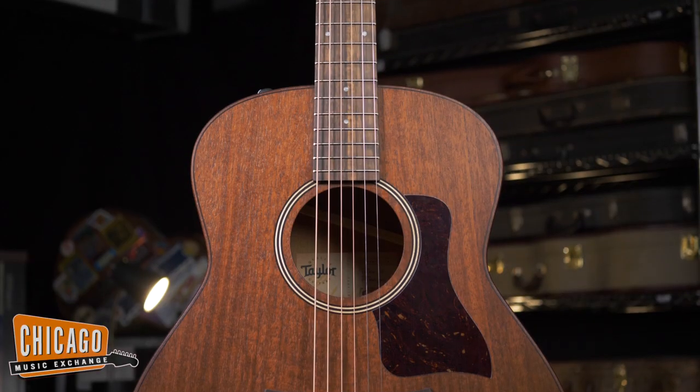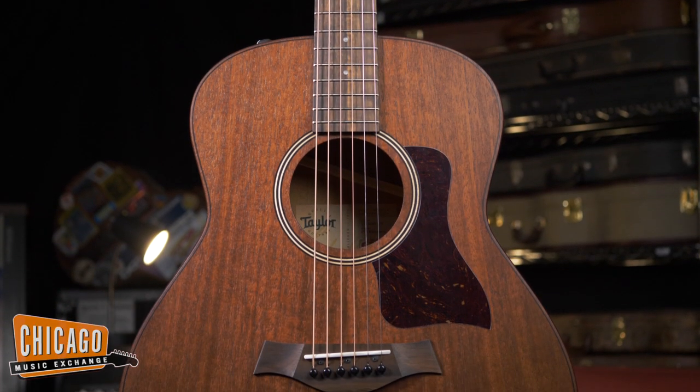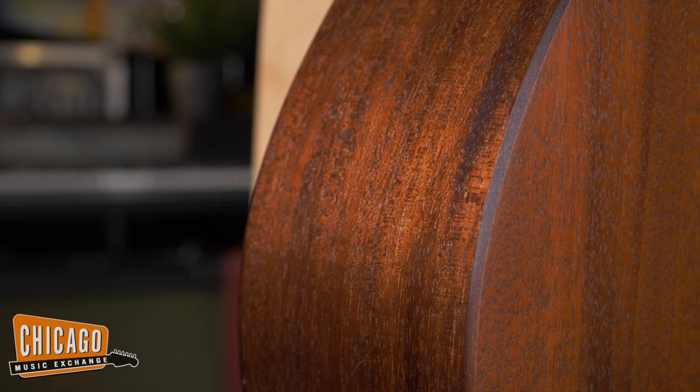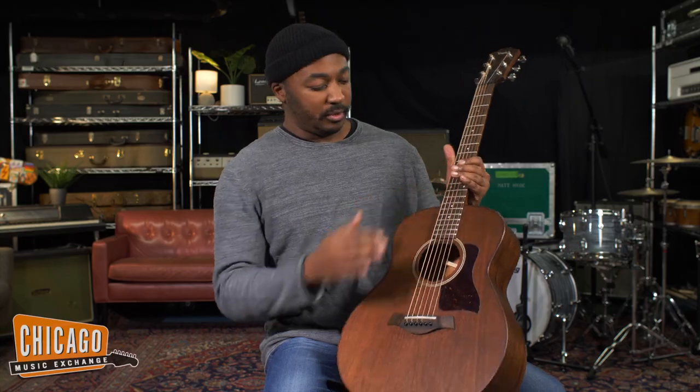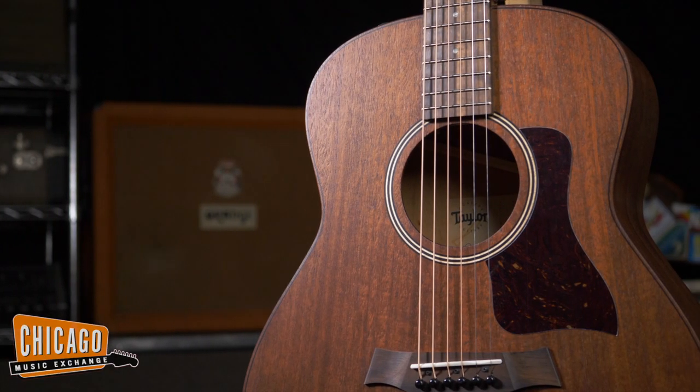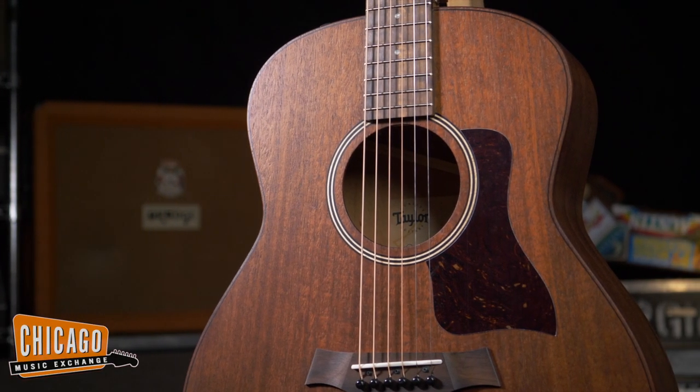Up next we have the GTE Mahogany. This one has a tropical mahogany back, sides, and neck, and again a eucalyptus fingerboard. This one's got a real rootsy, bluesy tone to it — real snappy. Come by, check them out, play them, see what you think.